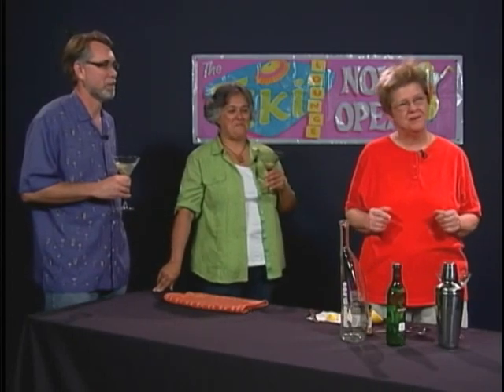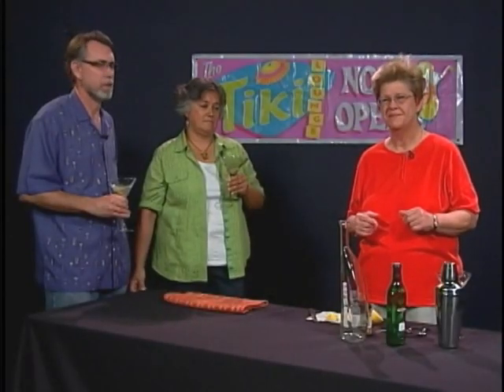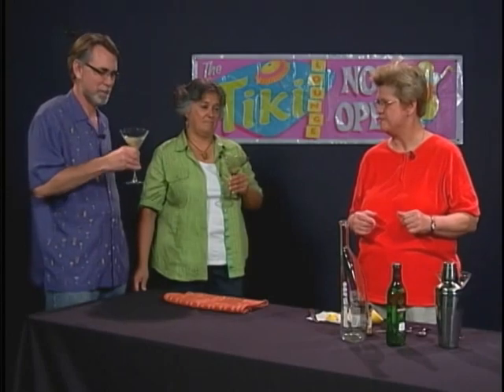In a very soon-to-be-filmed future episode, we're going to make a couple of the frou-frou martinis — the martini variants that people sometimes ridicule. They're not made with mixes but with fresh juices, and they're different. A particular favorite is a key lime martini that tastes like drinking a key lime pie, and that's one of the drinks planned for the future show.